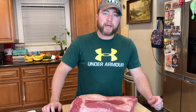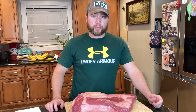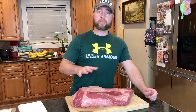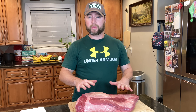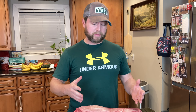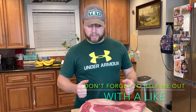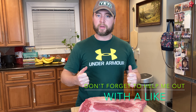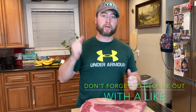All right, so we're here with our full packer brisket. If you don't know what that means, that just means that the point — the thicker, fattier portion of the brisket — and the flat, the leaner portion, are still together. You can purchase these separately or get a butcher to serve you up just the flat. But today we are dealing with the full packer and we're going to do a quick trim up so that we can cook this thing tonight.